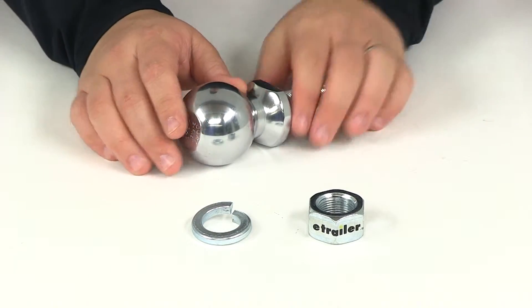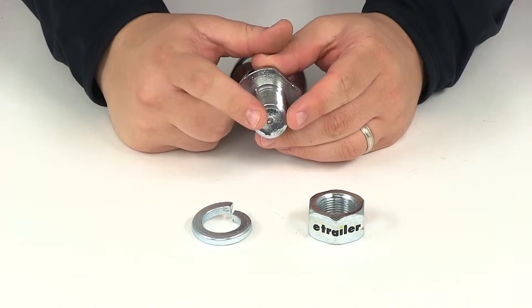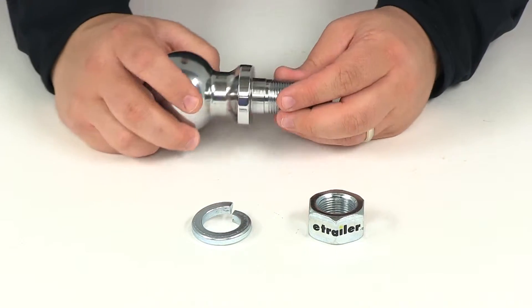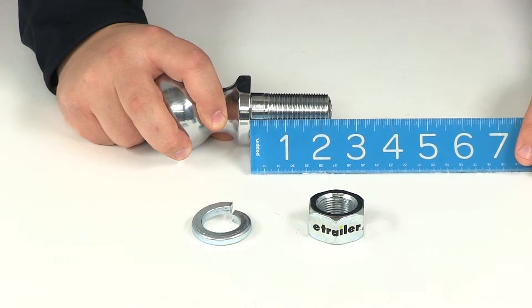The capacity on the ball is going to be 10,000 pounds. The shank diameter — this portion here — is going to measure one inch. The shank length is measured from the bottom of that platform to the end of the threaded portion.